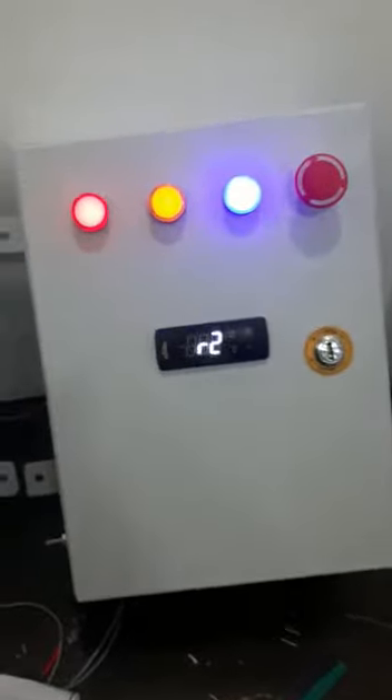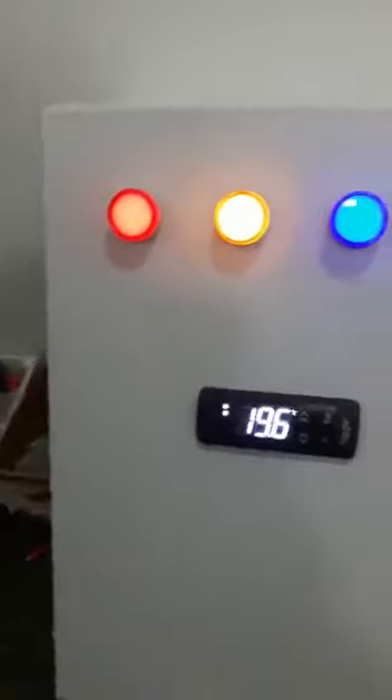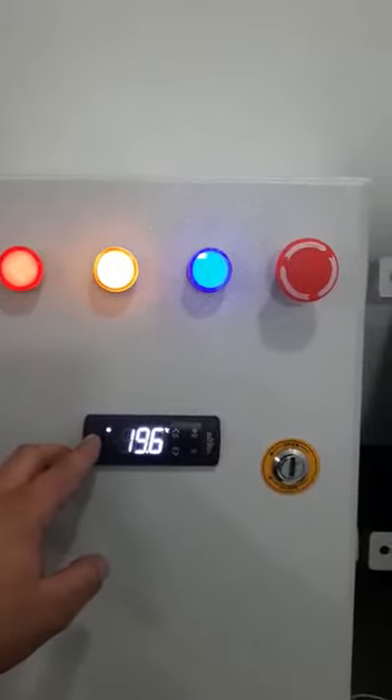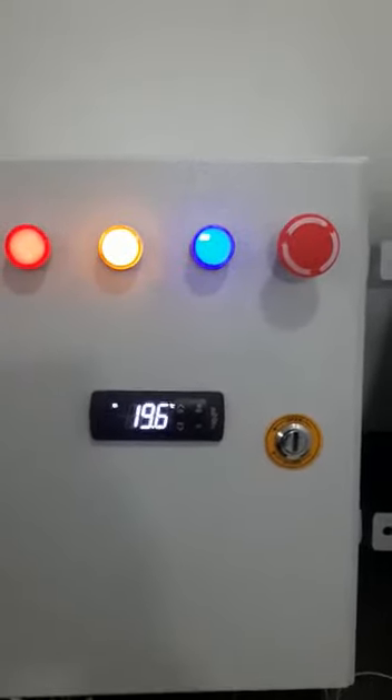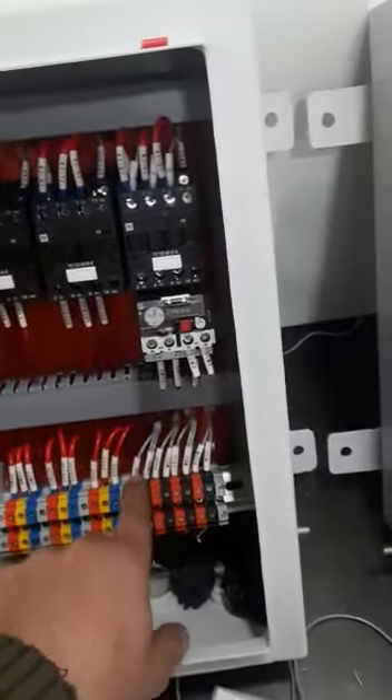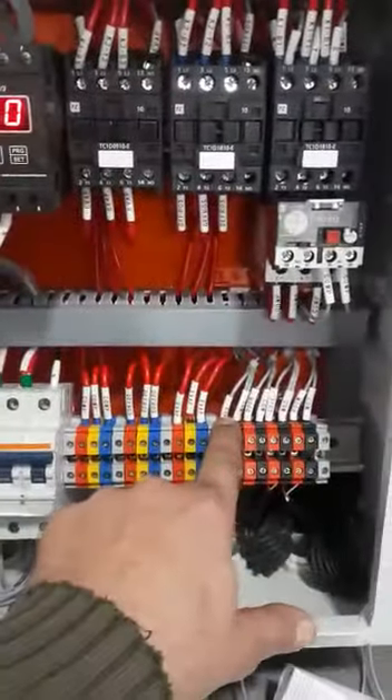We release the emergency switch and it was on. It shows the compressor is working and the indicator is blinking. It also has the HP LP cutout, and these auxiliary terminals can be used for HP LP.